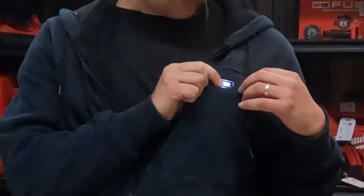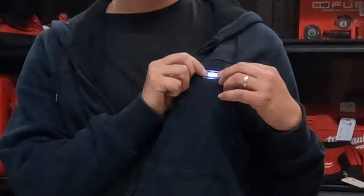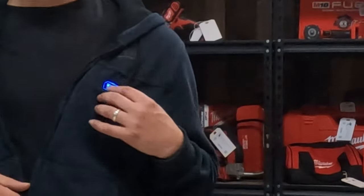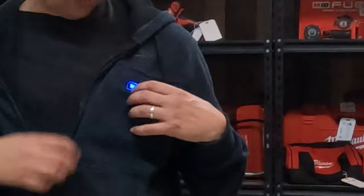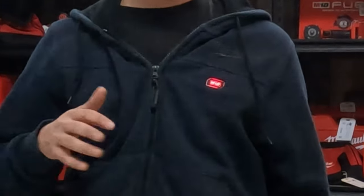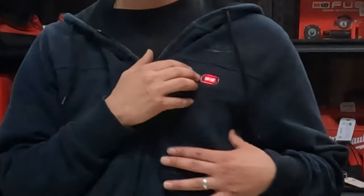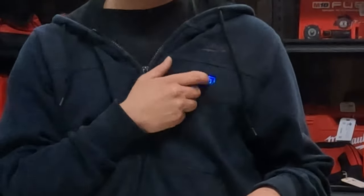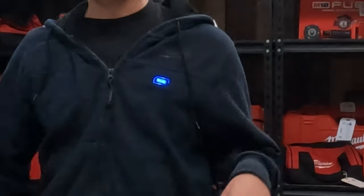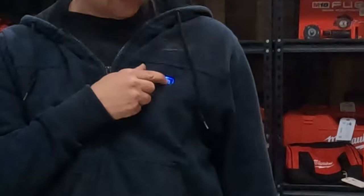It starts off in red, which is the highest heat setting and uses the most battery. Push it again and it goes to white, which is the middle setting. Push it once more and it's blue, the lowest setting. What I typically do is turn it on high for about five minutes until it's warm, then turn it down to the low setting to prolong battery life.